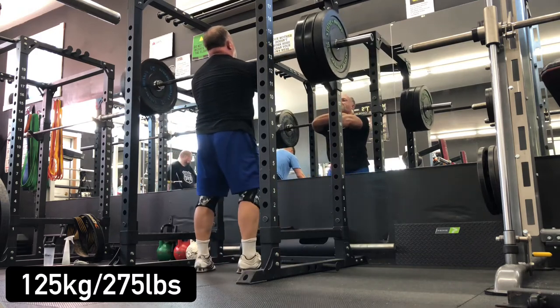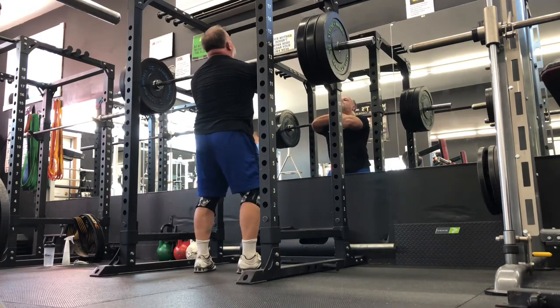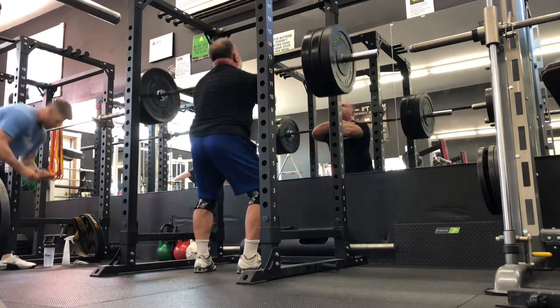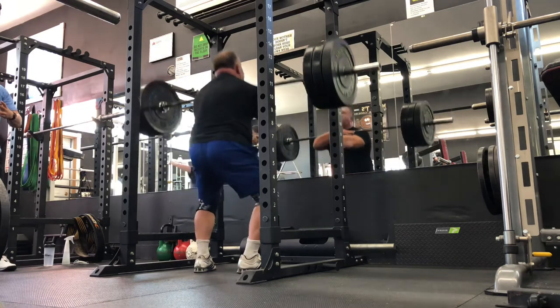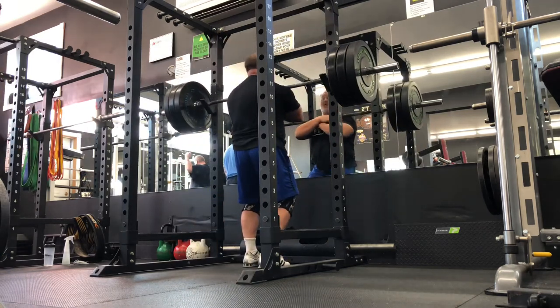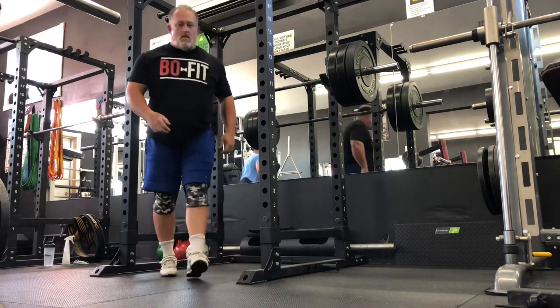Two plates felt super light and I finished off with 275. I don't lift very heavy during throwing season — I save that for the off season — but 275 felt like I could have done it 10 times. It was a great workout, about an hour long. I hope you guys will give zombie squats a try and work them into your routine.